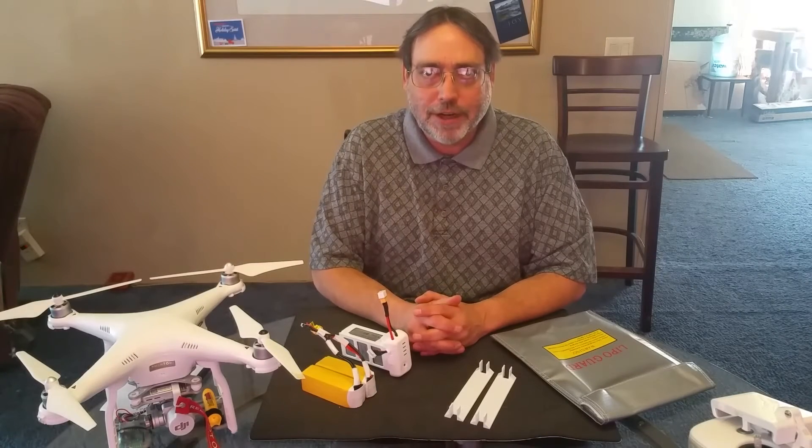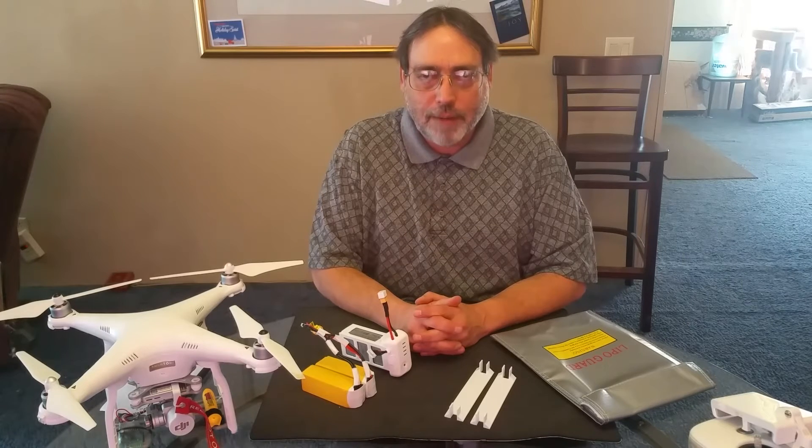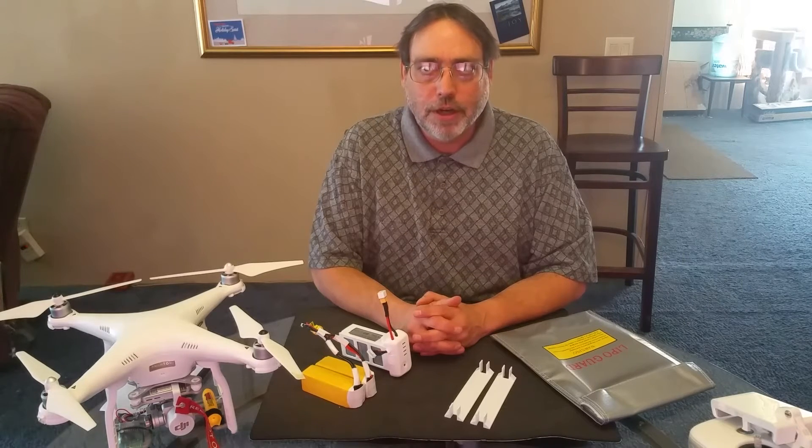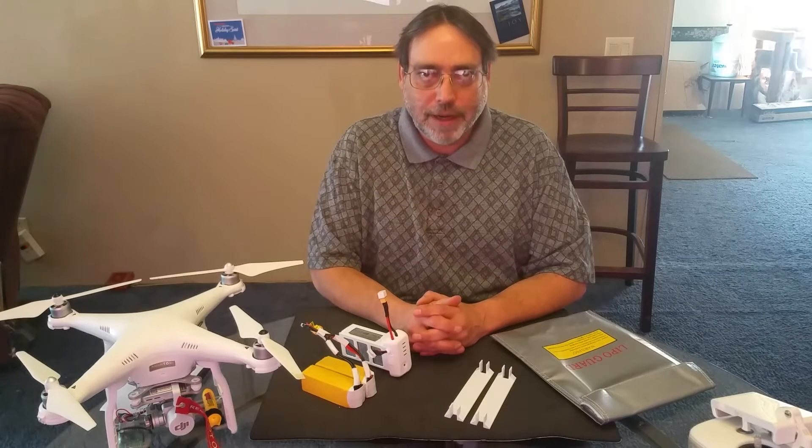Hello, welcome to my YouTube channel. My name is Scott. I have a Phantom 3 professional quadcopter that in the near future will undergo some major modifications, one of which is sitting in front of me.